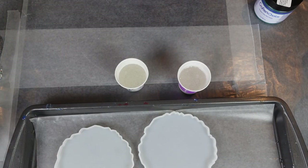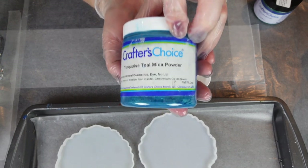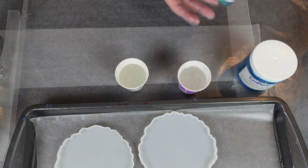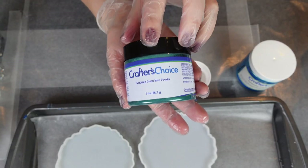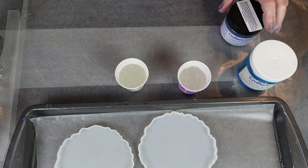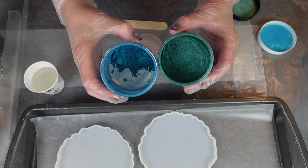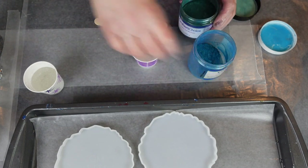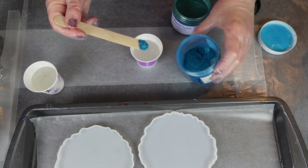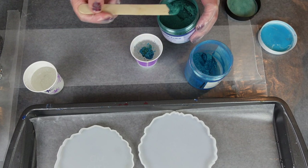So these molds I got off Etsy — I'll put a link in the description. And I'm using Crafters Choice turquoise teal mica powder. Being a soap maker, I have a lot of Crafters Choice micas. And then this is Evergreen mica powder. The plan is now to mix these two together, and I'm just going to do a white and a colored resin and try to keep it a little bit simpler. This time I'm going to add more mica than I did last time.